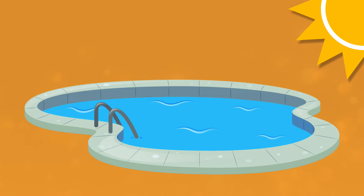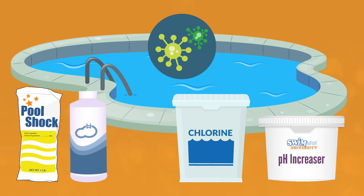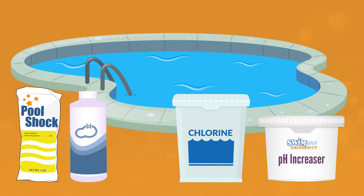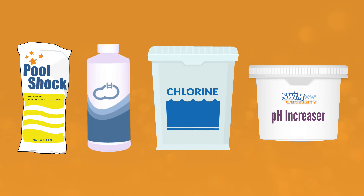It's time to get your pool ready for swimming season and that means adding a dose of pool opening chemicals. Adding the right chemicals now means preventing algae and cloudy pool water later. Luckily, all the chemicals you need to open your pool in the spring are the same ones you'll need for regular pool maintenance throughout the year. Here's what you need to know about pool opening chemicals and how to add them.